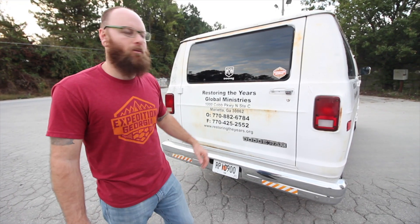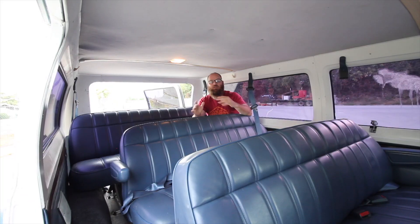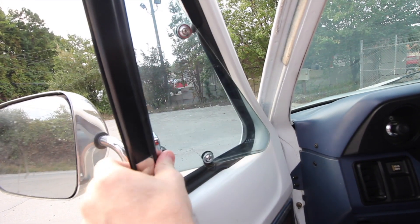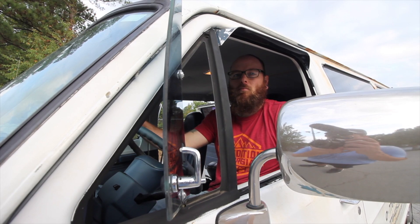Let's take a look inside. This 11 passenger van has three rows of seats and two captain's chairs. Our plan is to take this row and this row out. As you can see, the church kept this interior very nice — there's no rips in the seats or the headliner. Being a passenger van instead of a cargo van, there's a lot of windows that open, including these wing windows up front. These windows open and swivel, providing the driver and passenger with airflow.